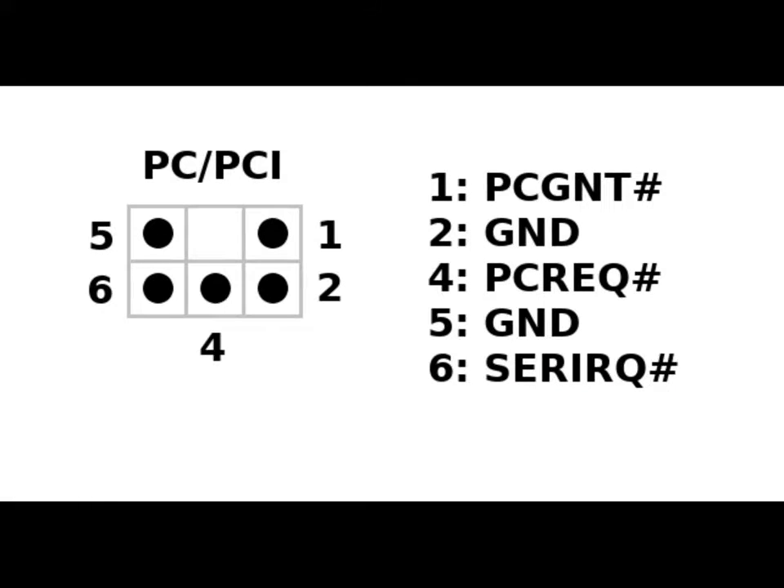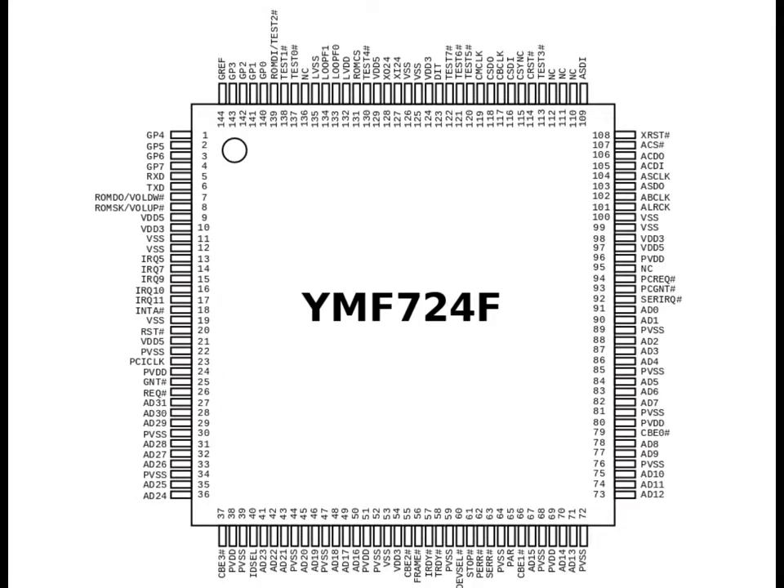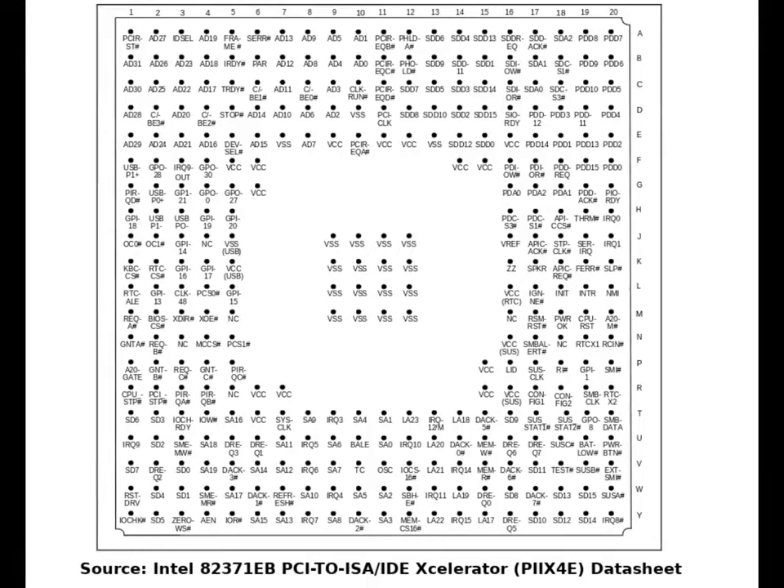Let's take a closer look at the PCPCI connector. It has five pins in total, two of which are connected to ground. From the three remaining pins, two of them are for the DMA and one for the serialized IRQ. If we take a look at the pinouts of the sound chip and the motherboard chip, we can find these exact pins that are used for PCPCI.